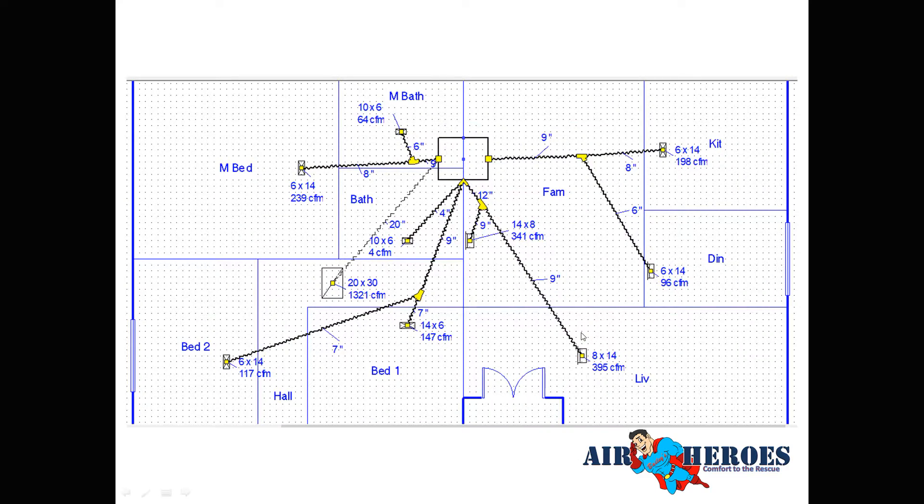Here's how the house looks after we drew it up in Wright Soft and laid out the ductwork. The register locations stayed the same; the only registers that changed size were in the living room and family room — they went to 14×8. Everything was replaced though: new boxes, new flex, new wyes, new collars, new roof curb. The return air was enlarged from 20×25 to 20×30.